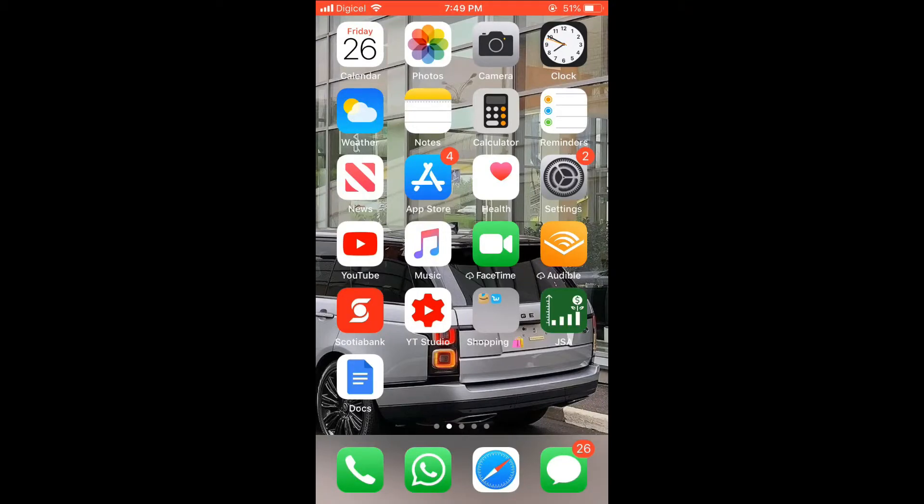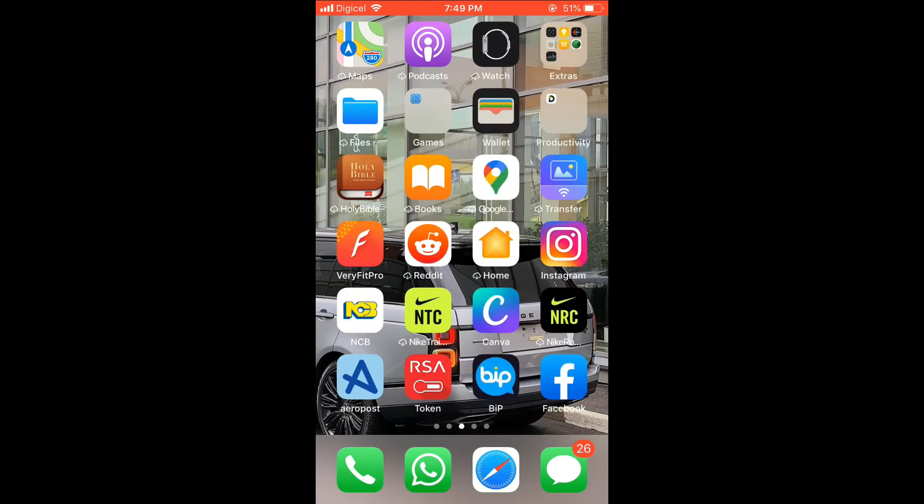Hello, welcome to Simple Answers. I'm your host Jason, and in this video I'll be showing you how to save edited photos from Instagram without posting them first. Let's go into the app.